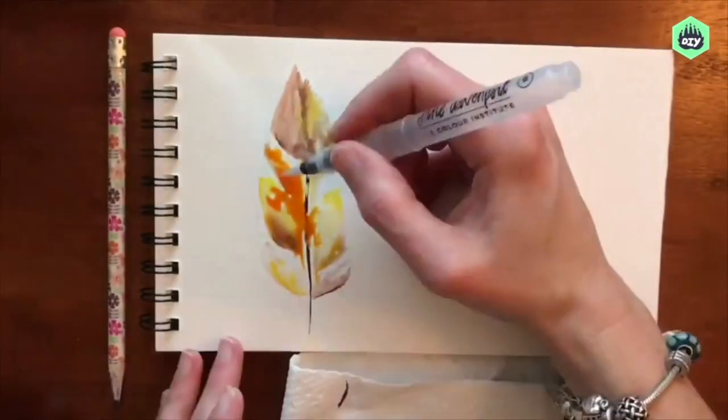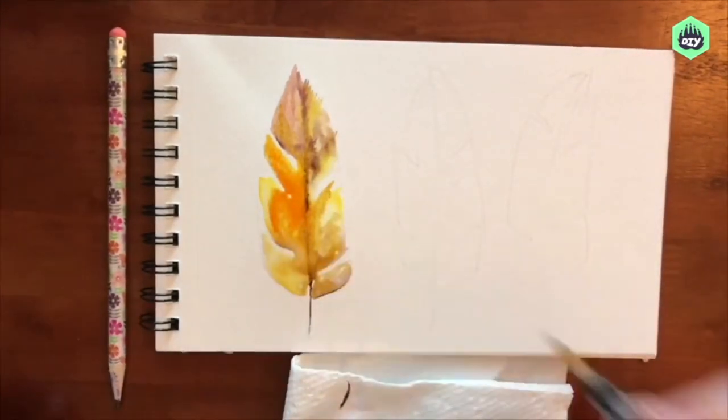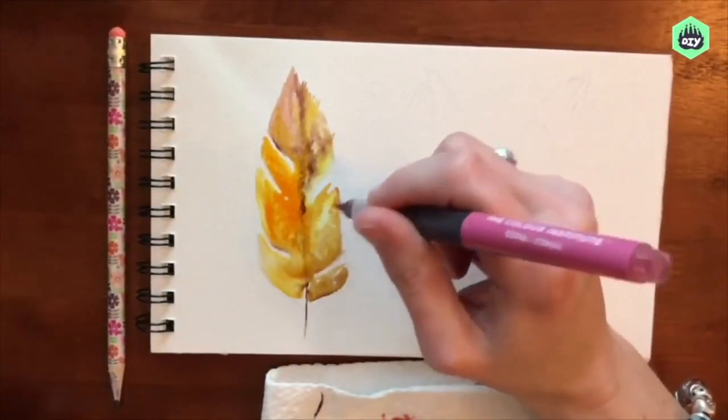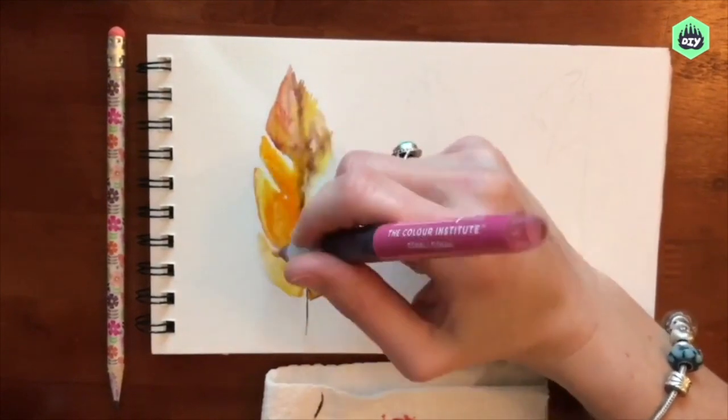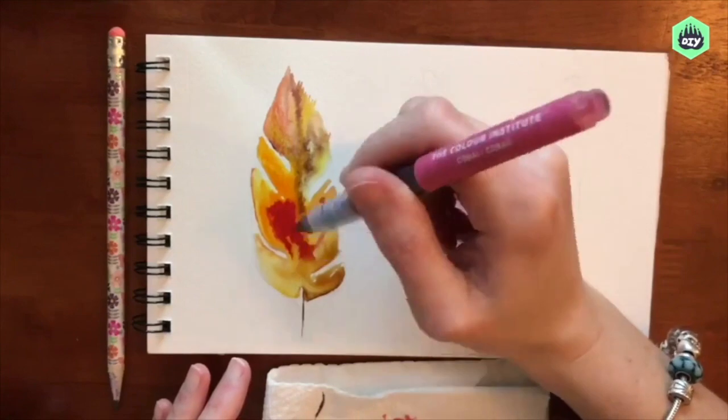With my mermaid markers, when I press them — there's an area that says 'press' on the marker — an extra drop of ink comes out. So when I want more saturated color, I will press that press spot so that more ink comes out, and then I can move that around as I wish.